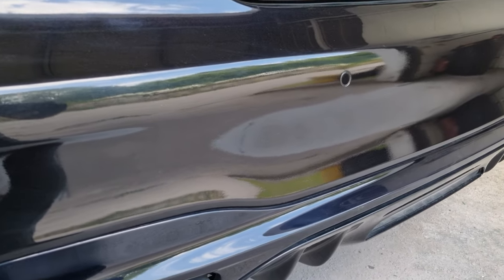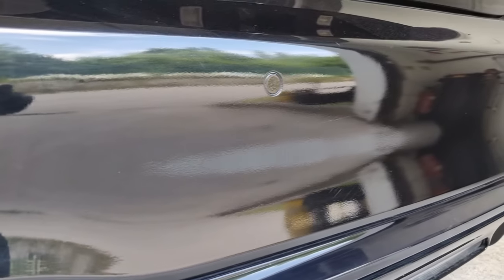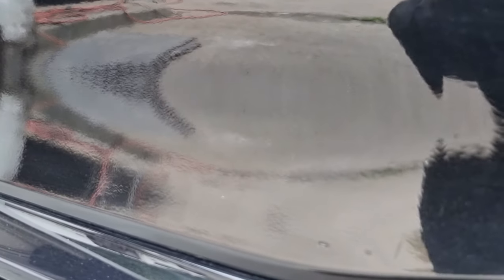Okay guys, this next video is just a quick one. It's how to fix some poor paint work that's obviously had a previous respray. As you can see, there's no shine on it, there's no reflection — it's really orange peely and dry as well. It just doesn't look very good at all.